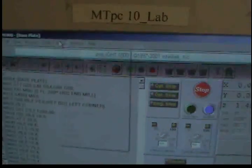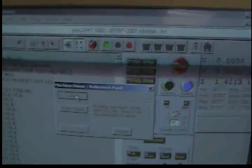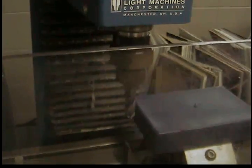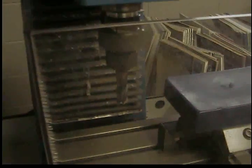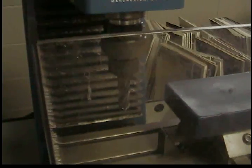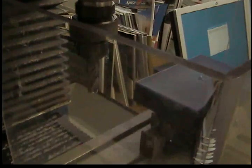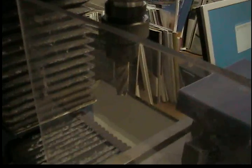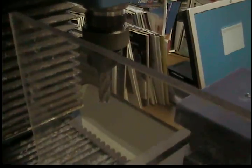Before you go ahead and do that, what you want to first do is make sure that the machine is ready to run. Right now it's calibrating itself. It needs to make sure that the X, Y, and Z coordinates are accurate. It has finished homing itself out.